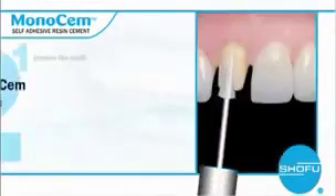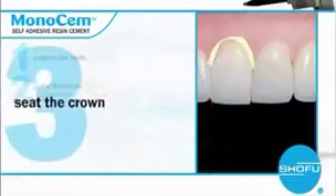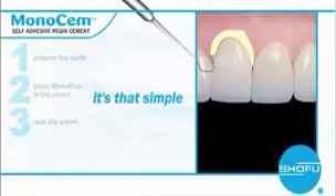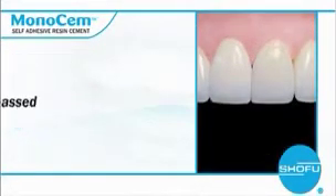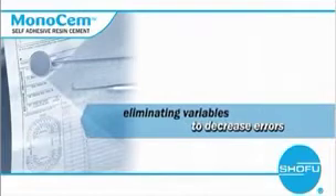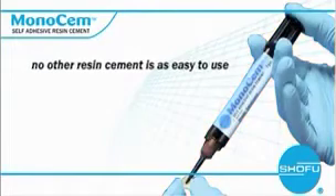Simply prepare the tooth, place Monosem directly in the crown, seat the crown onto the preparation, and self-cure it or light cure it. It's that simple. Not only will it provide the retention strength you expect, but aesthetics are unsurpassed. It's completely forgiving by eliminating variables to decrease errors considerably. No other cement is as easy to use.